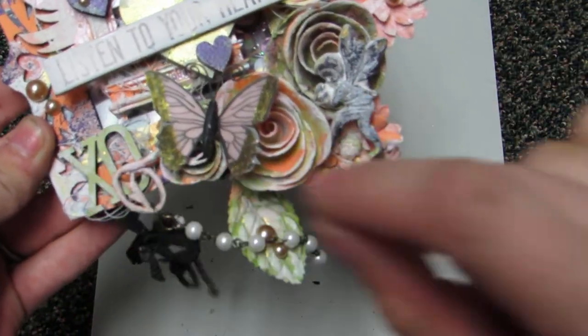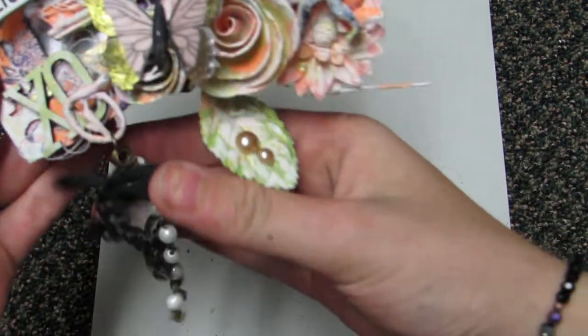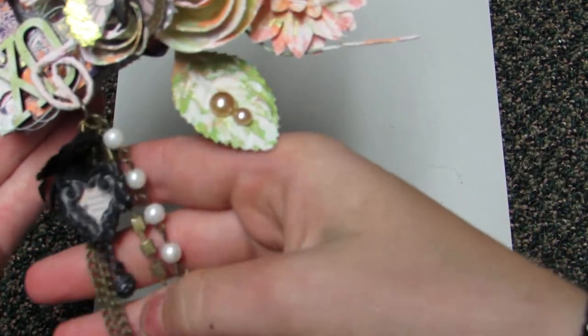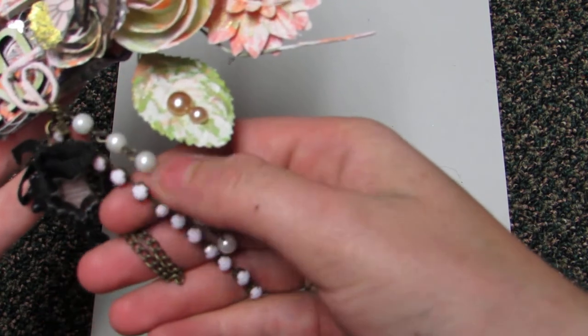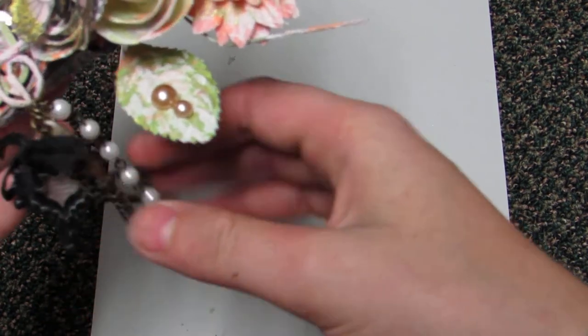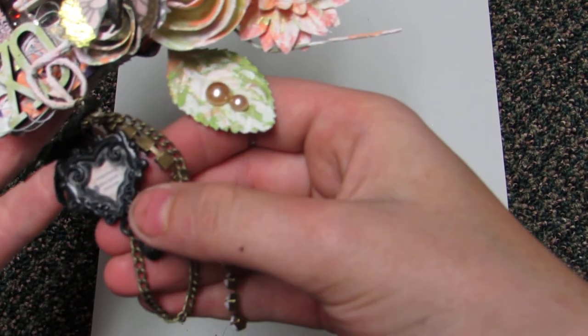I have an XO here, I have an XO here — that's also from Sawcrafters — where I have some charms hanging. I have some gold chain, some pink rhinestones, some pearls.